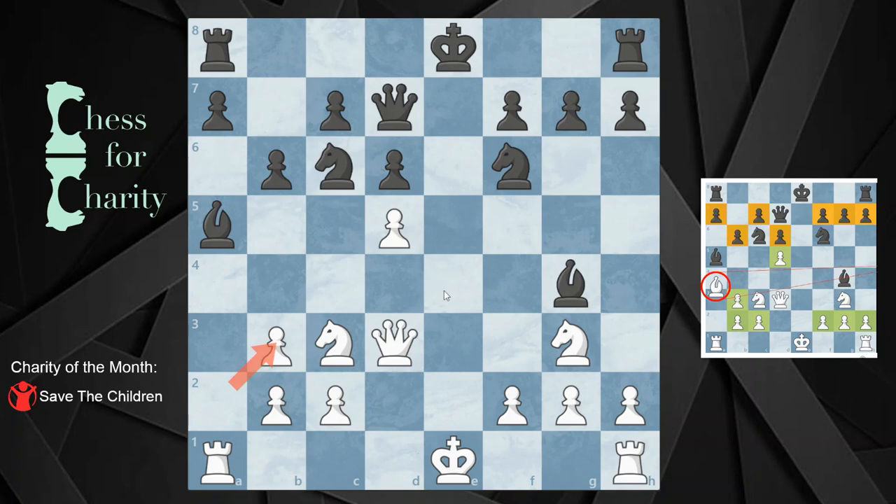Let's do a quick body count and see what we have. On the black side, we have all the major pieces, both pairs of minor pieces, and seven pawns — plus the king. So that means there's one pawn that's missing, and that is the e-pawn. So black is missing one pawn — the e-pawn.